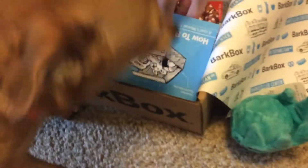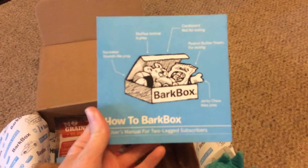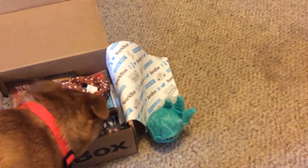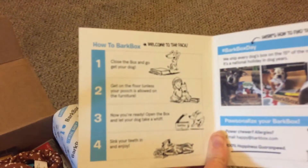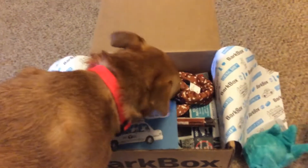Is that fun? How to a BarkBox. Can you see it? Choose your box. It's not very clear, is it? Cute stuff though. Somebody is super excited.